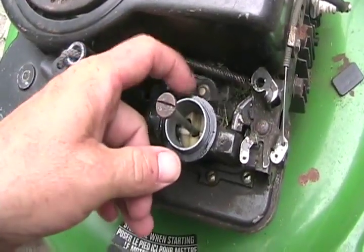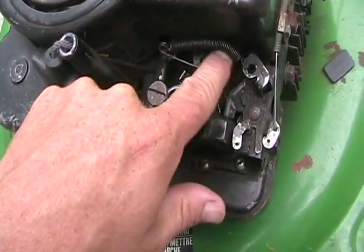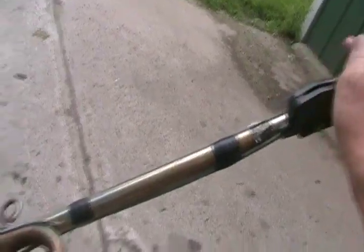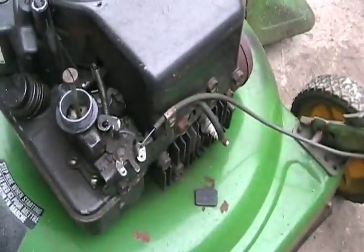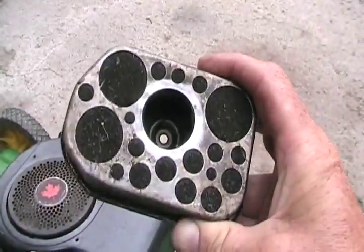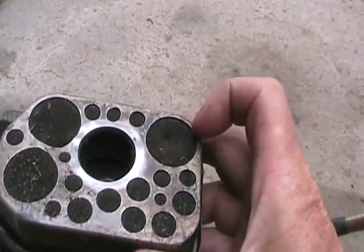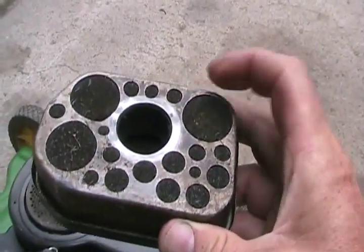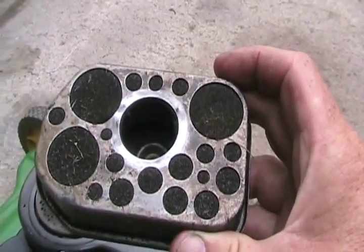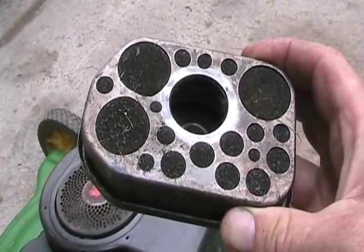Now check that the throttle's not stuck and that it functions correctly, and that the governor spring is attached. If it has a throttle control, check that it's functioning. Very often when you get a lawn mower, someone's tipped it over the wrong way and the air filter has filled up with oil. If it has, take it out, wrap it in a rag, squeeze it tight, and get most of the excess oil out. If it's really dirty, wash it or replace it.